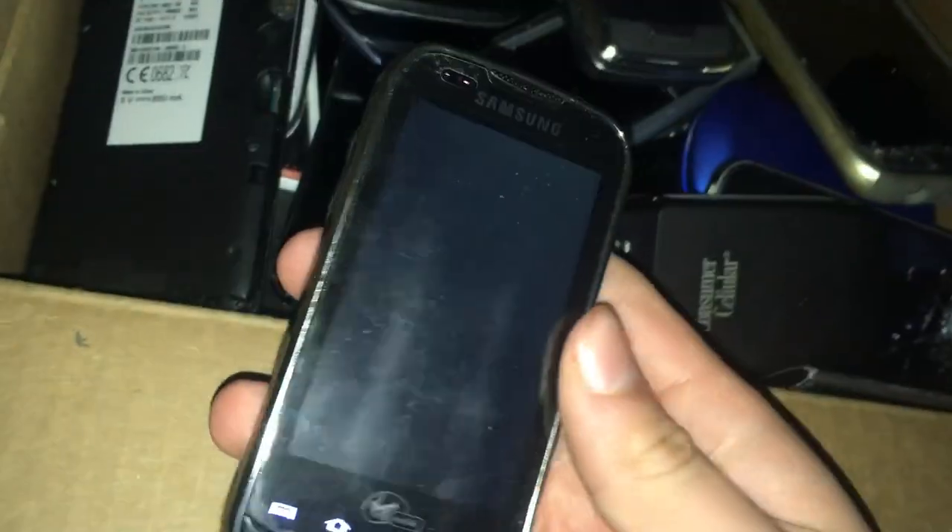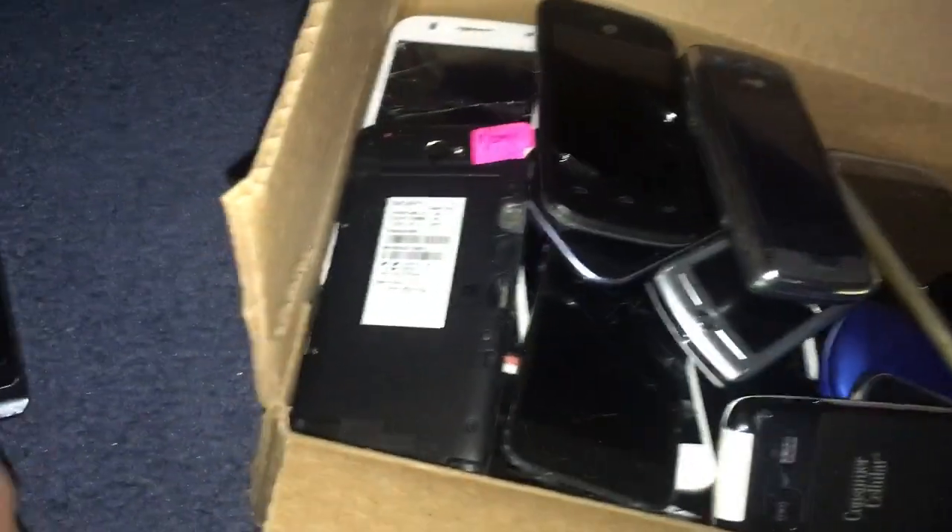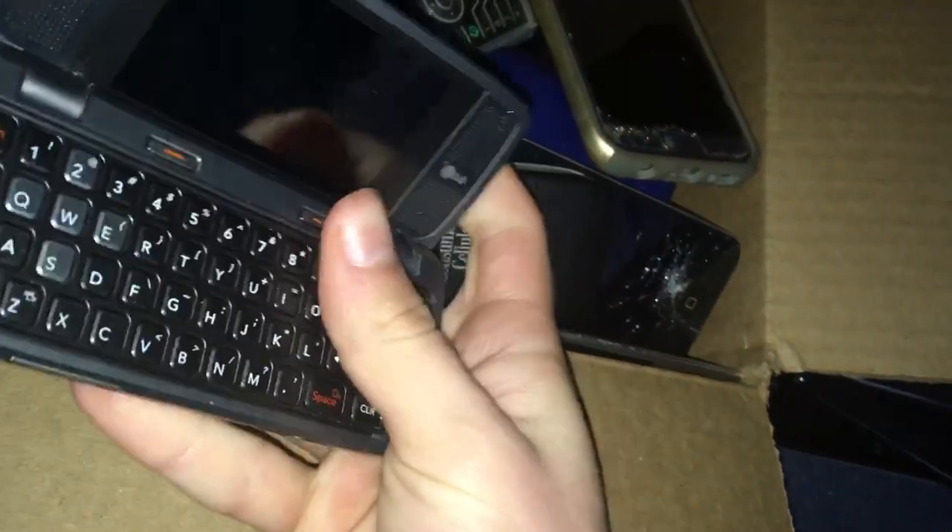Here is a Samsung Intercept. I don't know what this one's doing, but it works. It's on Android 2, I think — I never use it. Here's an LG something — I think it's an NV something. I don't know if it works; I don't have the charger for it, but it looks like it probably would work.